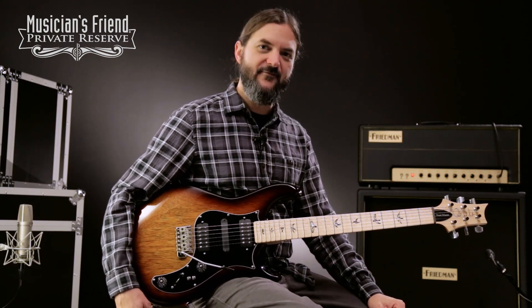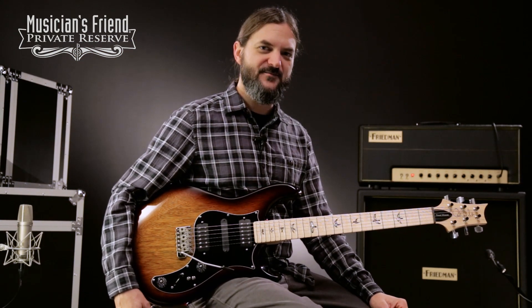Hey everybody, this is Brian at Musician's Friend Private Reserve, and I've got a lovely signature model Paul Reed Smith with me today.